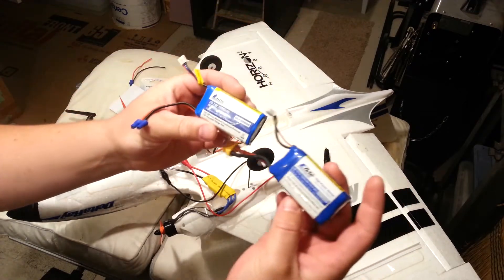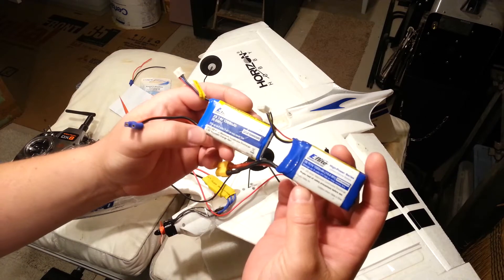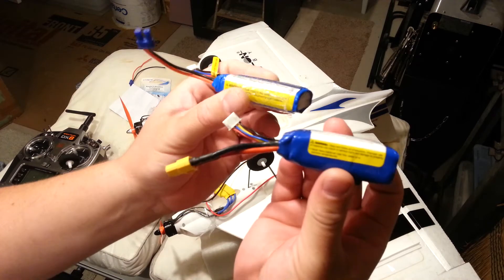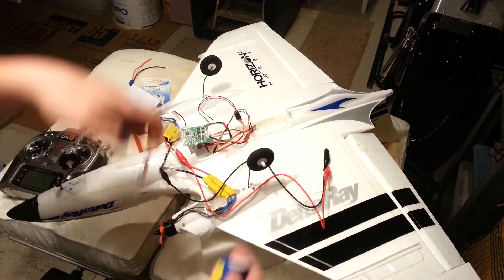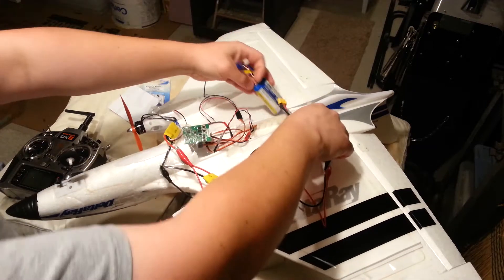3S, 2S, 1300mAh, similar discharge rates. You'll notice this one here is a 20C and this one here is a 20C — that's what happens to a 20C pack when you use it, Horizon. Awesome. Don't worry, they're not overpriced at all — but neither are the ones from Hobby King.